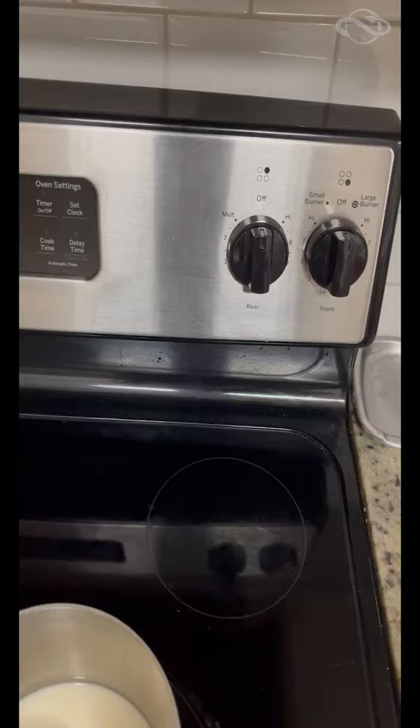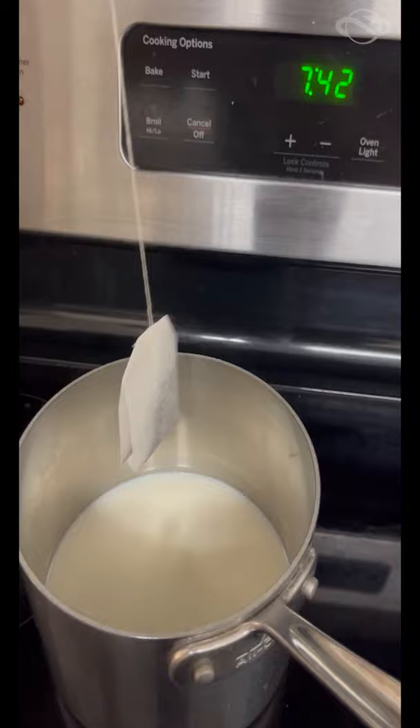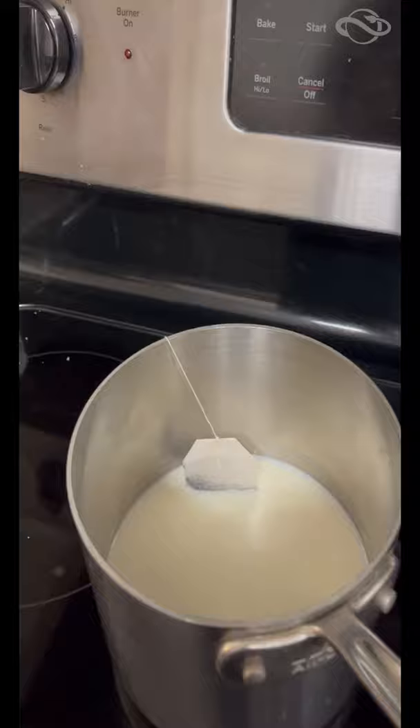Start by adding your milk into your pot and slowly warming it, but remember to avoid boiling — only until it's steaming. Then remove the milk from the heat and add in your tea leaves.